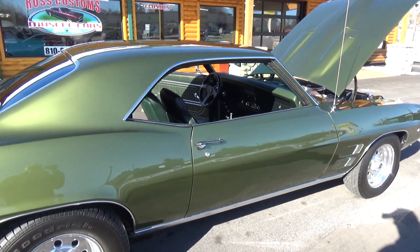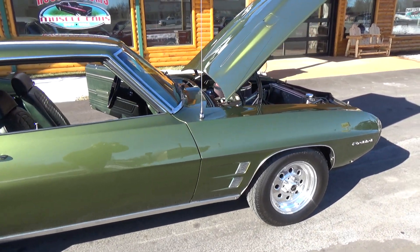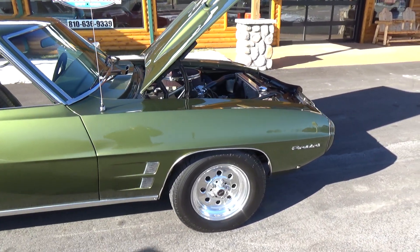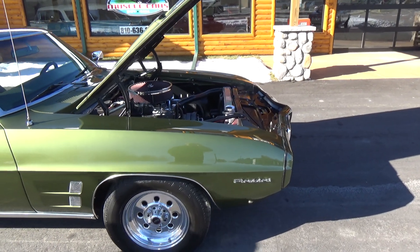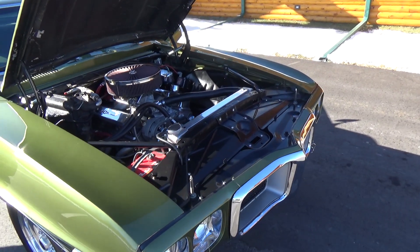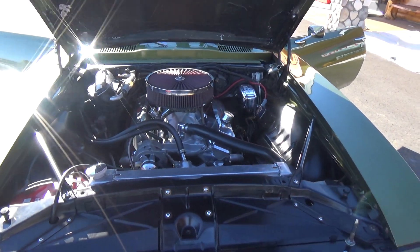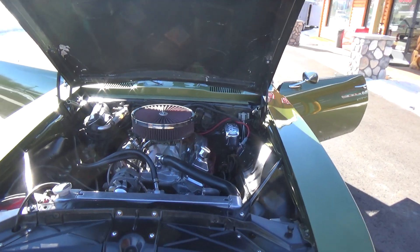Most of the trim is all the original trim on the car and it's all in really, really good shape. When he built the car, he built a 406 small block for it with aluminum AFR heads — makes about 450 horsepower.